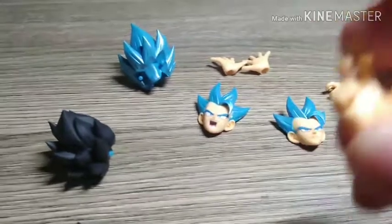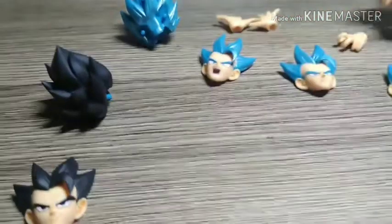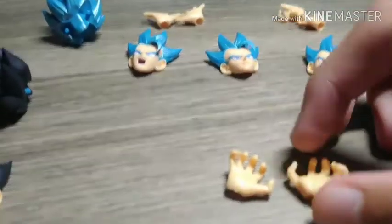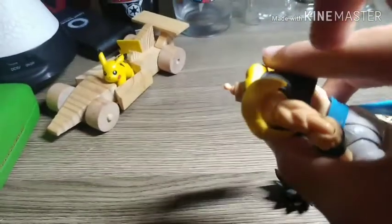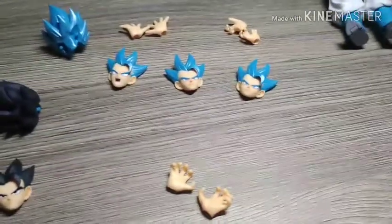Then we have what I'd call the stance hands — hands in a fighting stance. We also have a kind of grabbing or charging-up hand. Of course there are the basic fists as well. And the shoulder pads can actually come off, which is a nice touch.